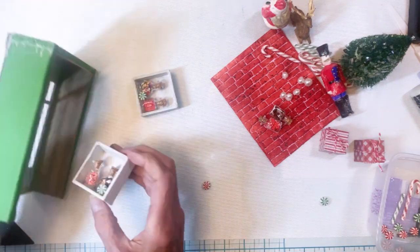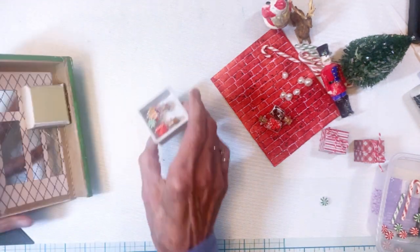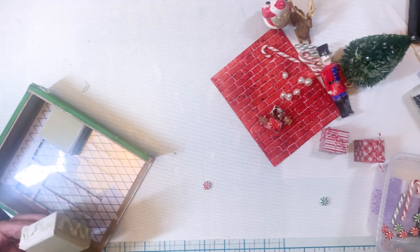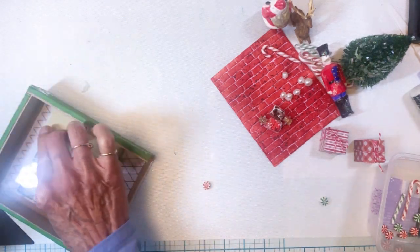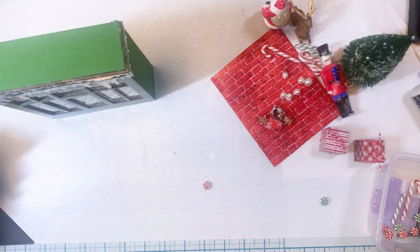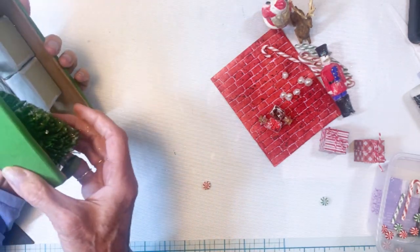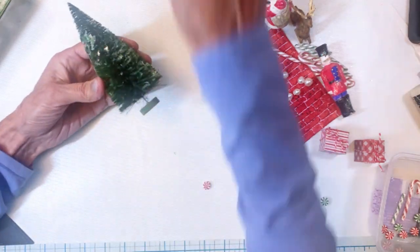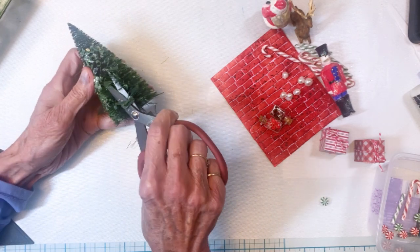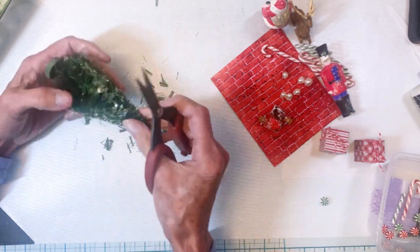I went ahead and painted them white, and then I used my hot glue gun to attach a couple of the little candy bottles. This is going to be the inside of my candy shop. I created that box by starting with the baseboard transparency — this is the window — and then cutting chipboard and covering it with green cardstock. I want to fit the tree in there, so I'm doing some trimming so I can stick the tree in the corner.